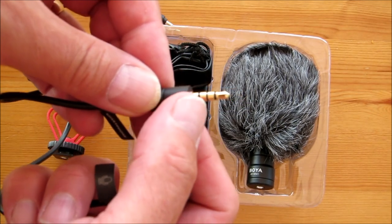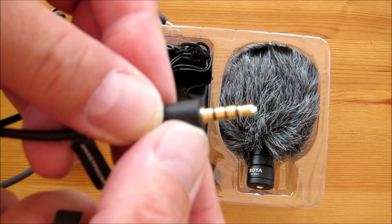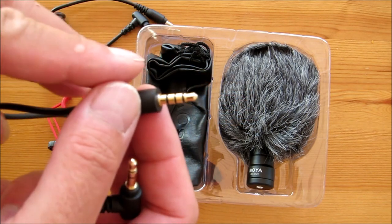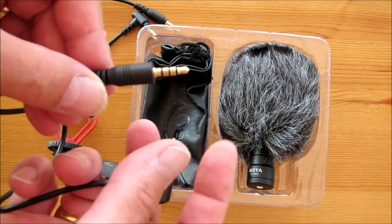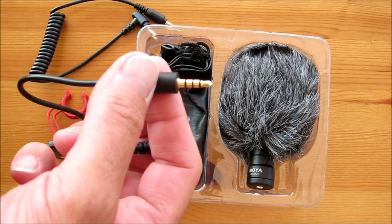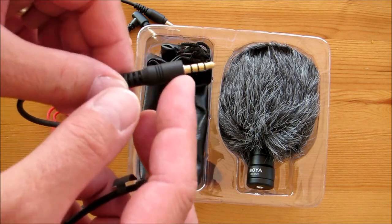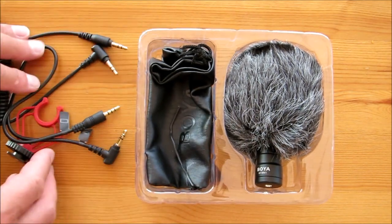But this one actually has four connections. I'm going to have to do a bit of research, but I think it's something to do with the fact that your smartphone has a microphone and audio coming out of the same socket as your headphones. I think that's what the four-pole connector is for, though I'm not 100% sure.